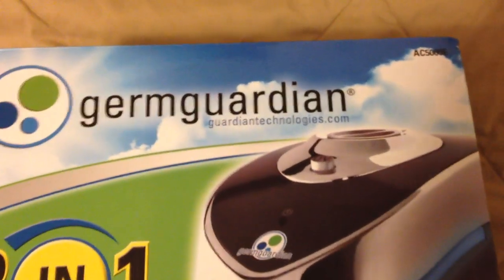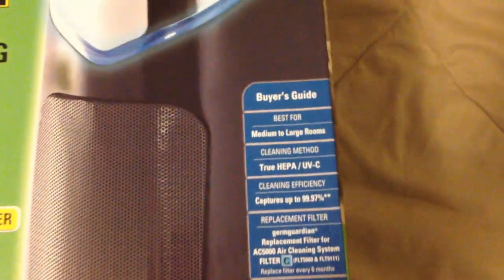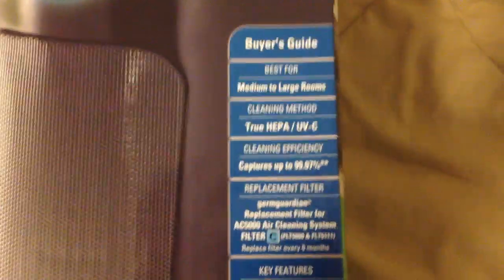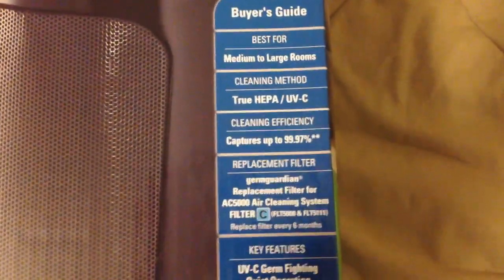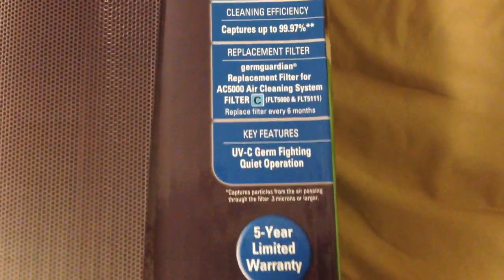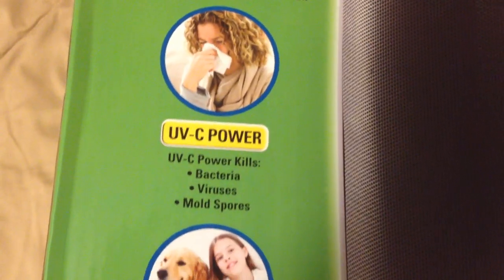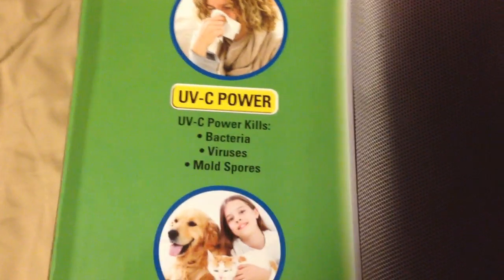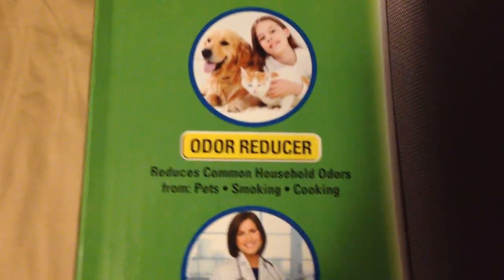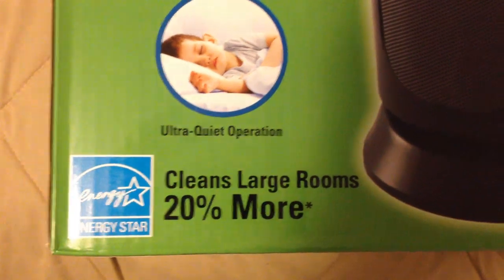Today we've got the Germguardian 301 air cleaning system. You may have seen some great reviews about it, so I just want to show you guys the box — see what you're looking at here. It's rated for large rooms, has a true HEPA filter, and a five-year limited warranty. Let's go over this box so you can see some of the benefits: mold spores, odor reducer, doctors recommend HEPA, and it cleans large rooms 20% more.